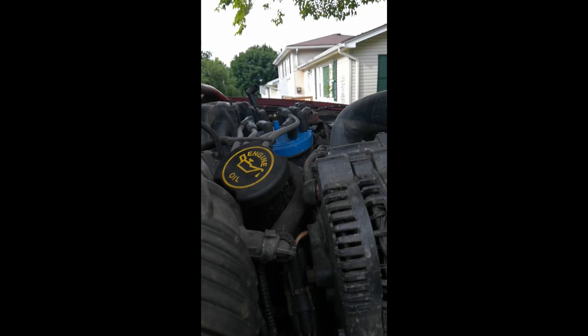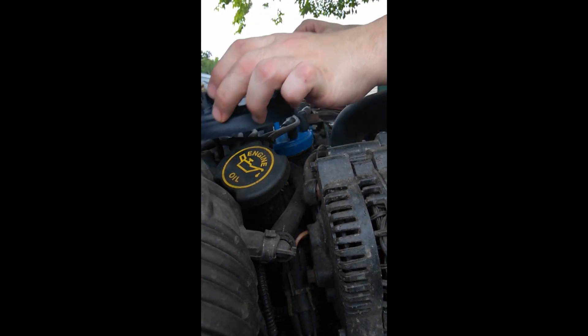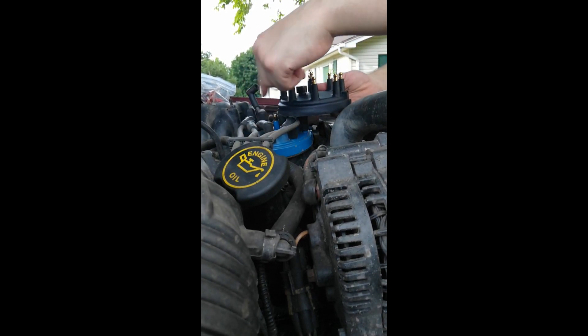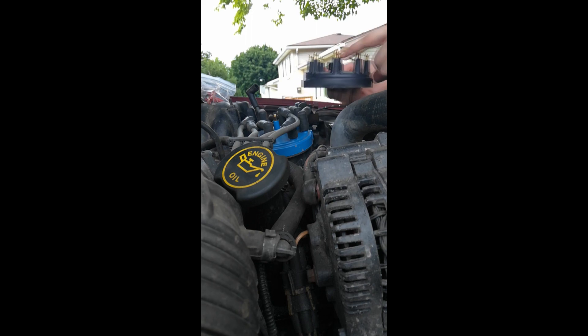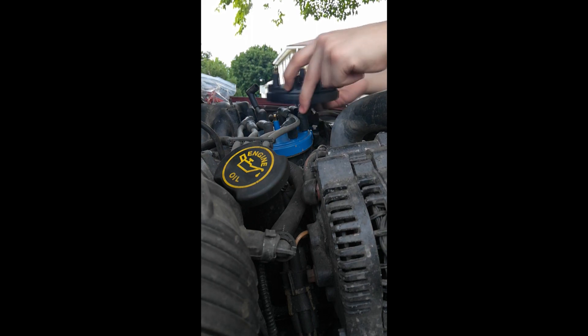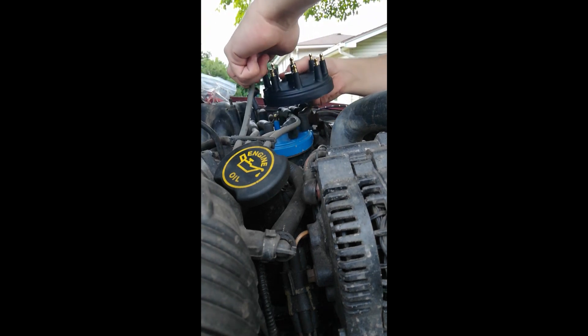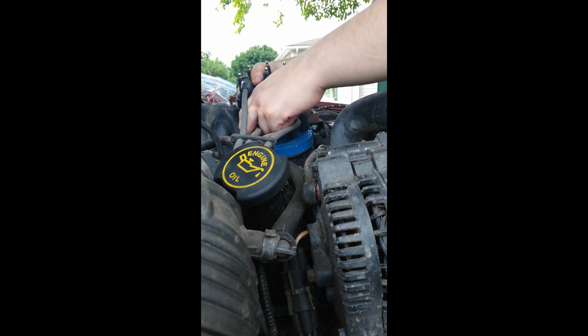I don't know if you guys are going to be able to see too well because I had my phone just propped up. But anyway, I'm just going to pop this guy out here. I'm going to set my rotor up there and set this here — I don't need this anymore. Now what I'm going to do is go counterclockwise starting from the top, filling these all in, making sure that this is oriented the same way, so we can see that this wire will pop off and go here, and so on and so forth.